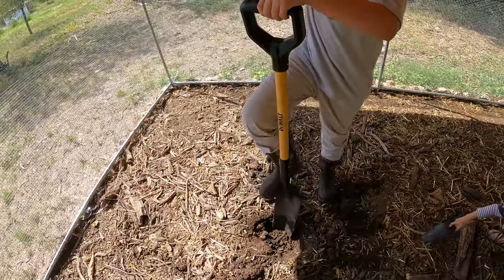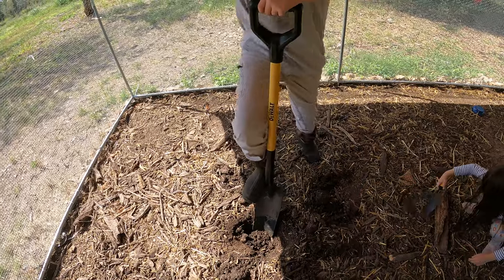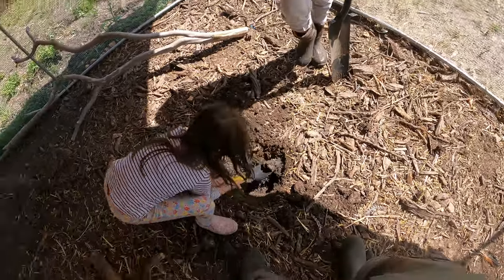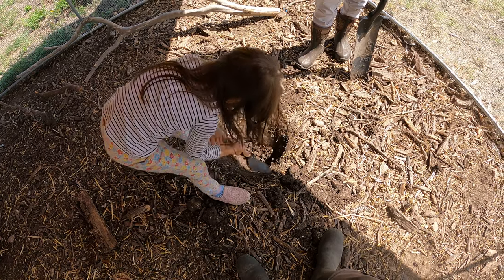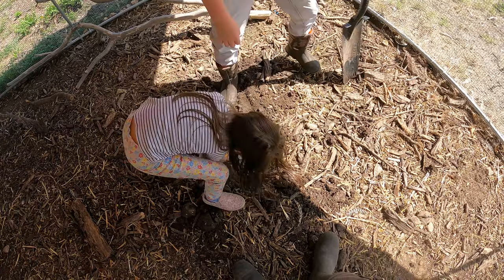I have my weight on it — there you go, it moved a little. Abby's getting some of the stuff out. It's a smaller shovel so it'll go in between the rocks a little easier, but it also requires a lot more effort. Here, let me help.